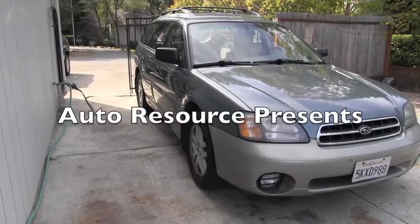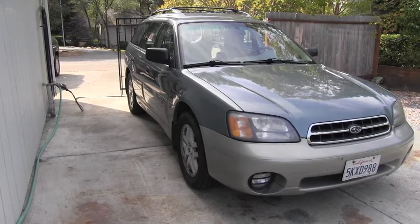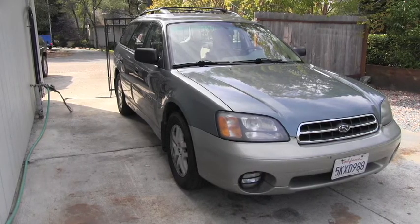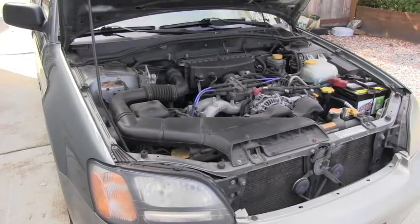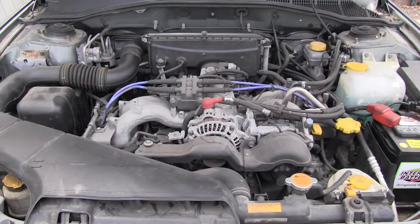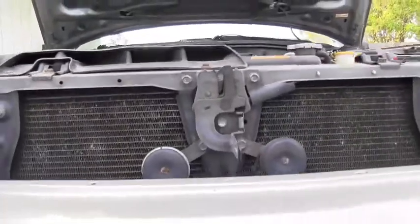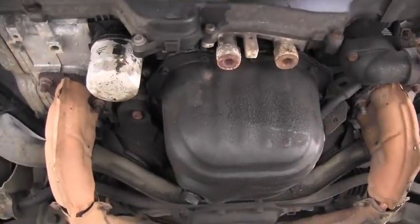Hello friend, welcome back to AutoResource channel. I've got here today a 2001 Subaru Outback that needs an engine oil change. This Outback is equipped with a 2.5 liter four-cylinder. The first step is making sure the engine is hot and the vehicle is parked on a level surface. What is nice about the Outback is you don't have to raise the vehicle — there is enough space underneath to perform the oil change.